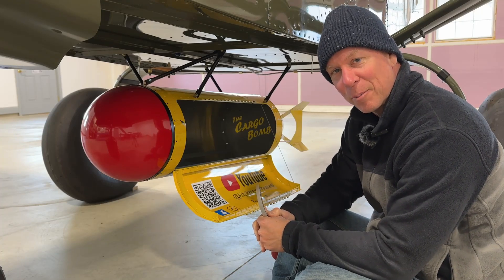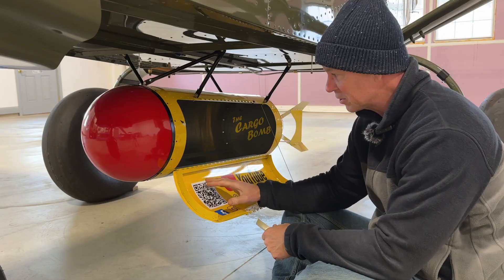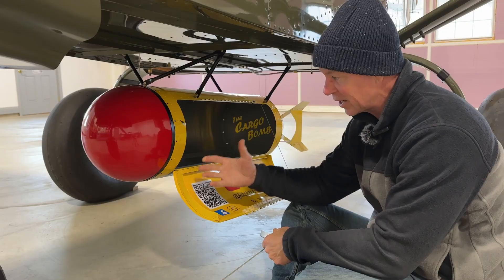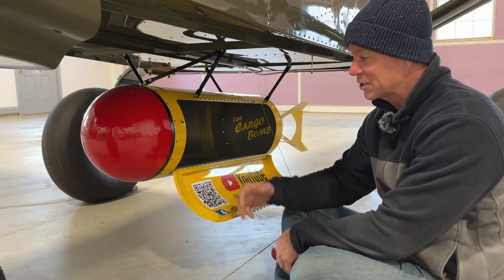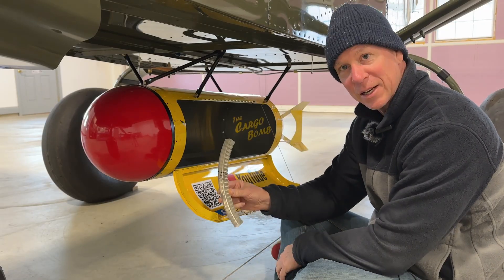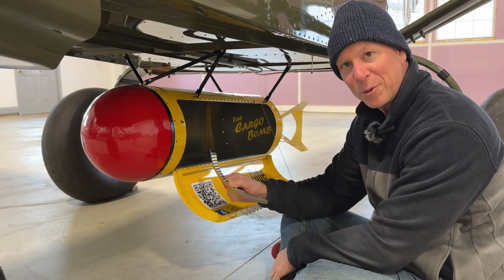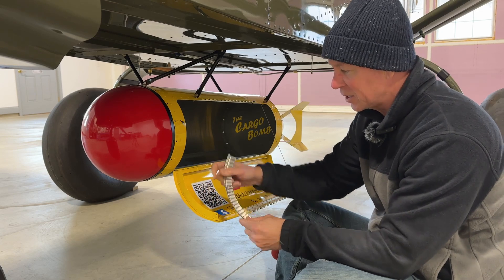Welcome back to the bomb build part 3. In part 2 we talked about building this door and I showed you this rib that I made and all these little tabs on the inside that kind of hold the door together. But what I completely forgot to mention was the reason I designed it like that — because I originally designed it with an L-angle crimped to match the curve of the door, and this was supposed to be a one-piece rib that would go on here and all I'd have to do is rivet it to the door.